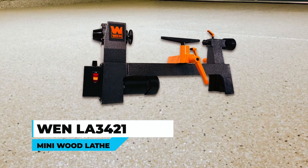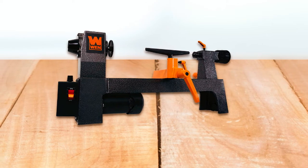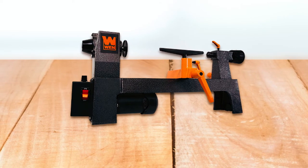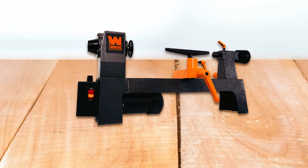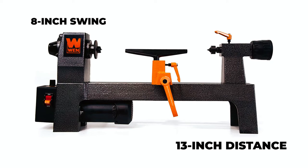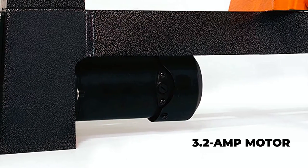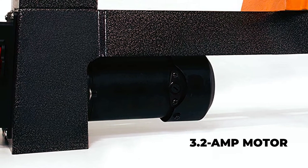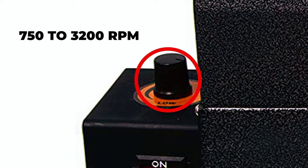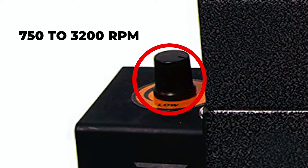The Wenle 3421 Variable Speed Mini Wood Lathe is the perfect tool for woodturning enthusiasts who want to create small workpieces such as pens, bowls, cups, and chess pieces. This lathe boasts an 8-inch swing over the bed and a 13-inch distance between centers, making it suitable for a variety of projects. The SoftStart 3.2-amp motor prevents damage and maximizes safety by gradually starting up, and the variable speed can be adjusted from 750 to 3,200 rpm, allowing you to match the speed to the project.